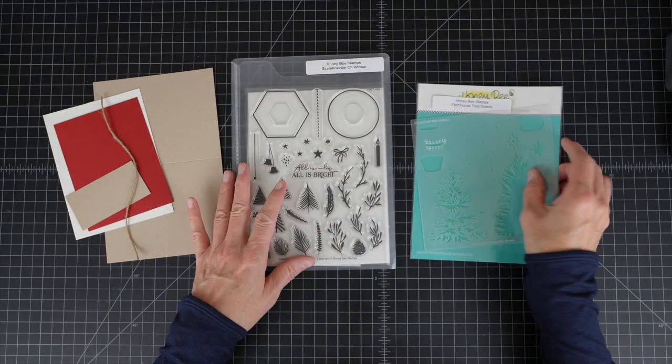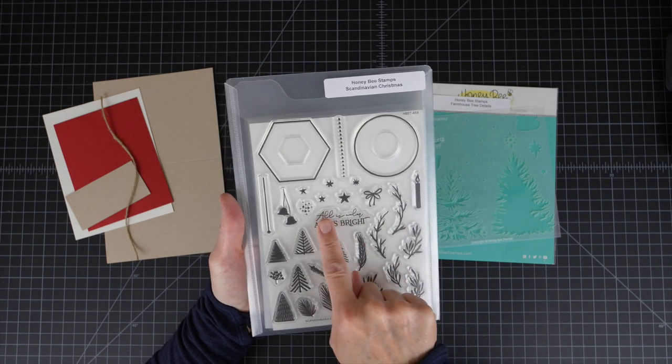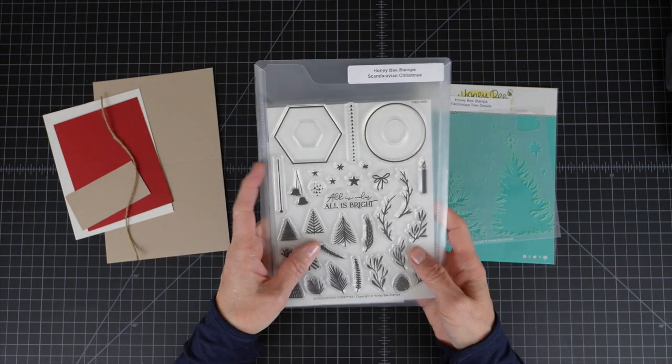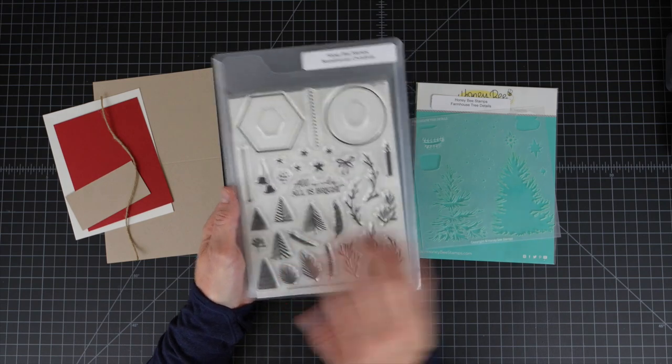From this Scandinavian Christmas Stamp and Die Set I'll be using this sentiment — All is Calm, All is Bright. This set also comes with dies. It's a really nice set and I hope to be able to do a video later this week and create a card using this set.